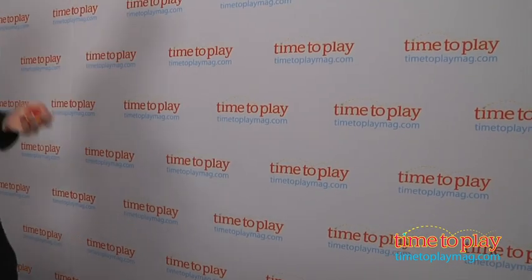You can download tricks from professionals at yomega.com. Check this out, try your own tricks, and for the best toy reviews online, come visit us anytime at TimeToPlayMag.com, your number one source for all things play.